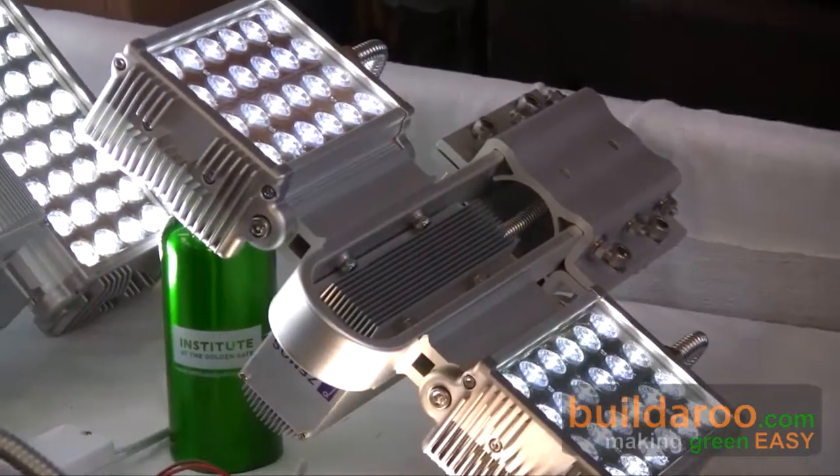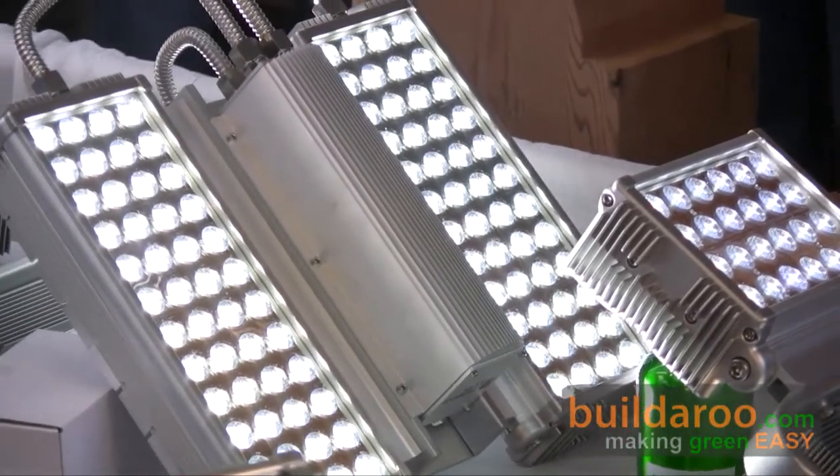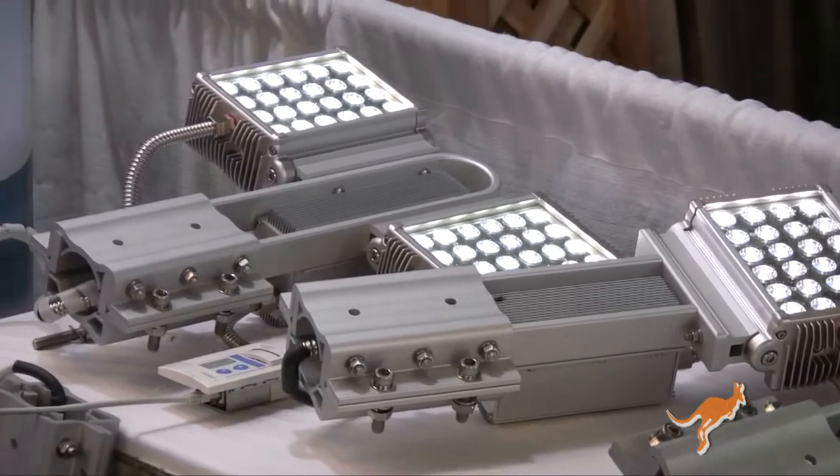Their LED lighting technology is more efficient than the competition's because of their packaging material. Their heat dissipation allows them to create more light with less energy — the light is brighter and more natural. They make lights in color temperatures from 2,700K (warm white) to 7,000K (bright white). On longevity, while competitors claim 50,000 to 100,000 hours without testing, Zemos LED has gone through full documentation to verify their rated lifespan.